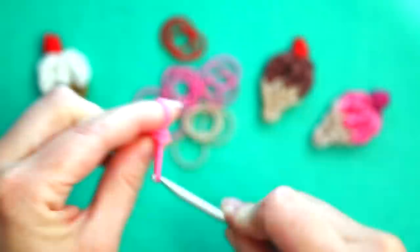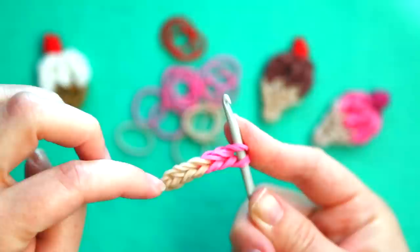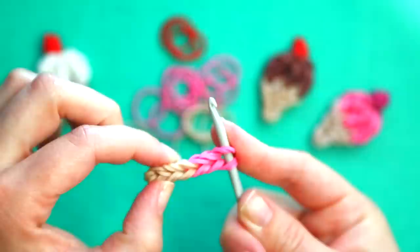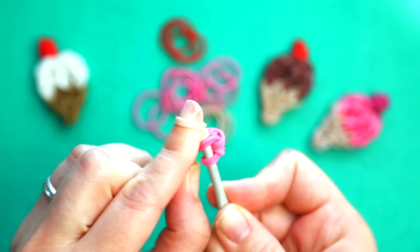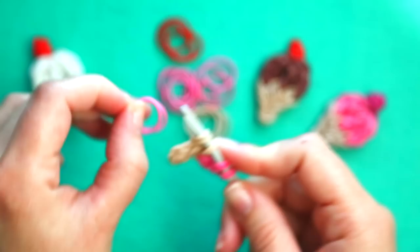Once you've done that, you're going to go back into this pair of bands. There is the band you started with, there's a single pair of bands and then the second pair. Put your hook in that second pair of bands and add two more loom bands in the color of your cone and then two pairs of rubber bands in the color of your ice cream.